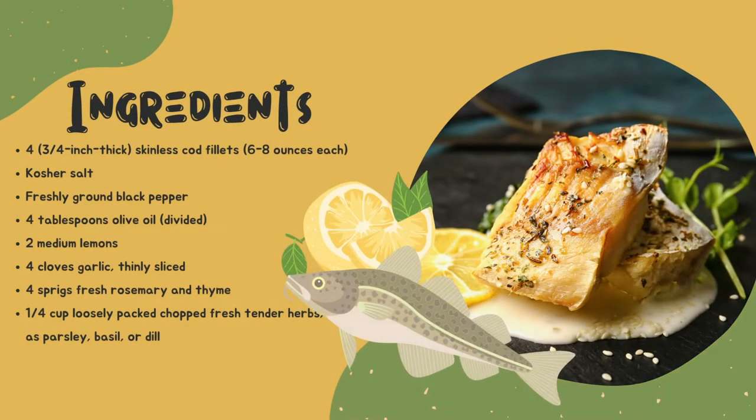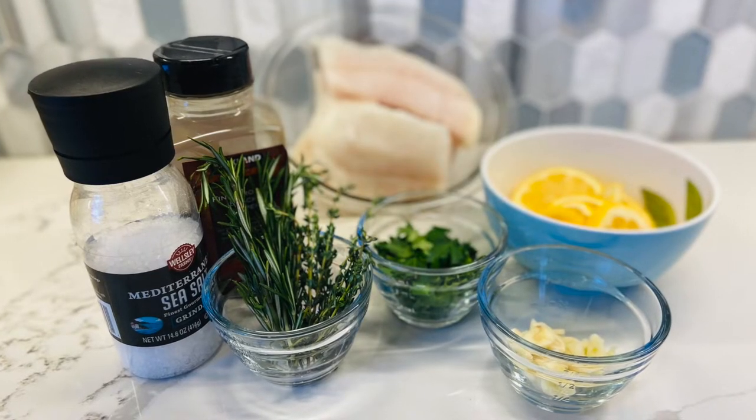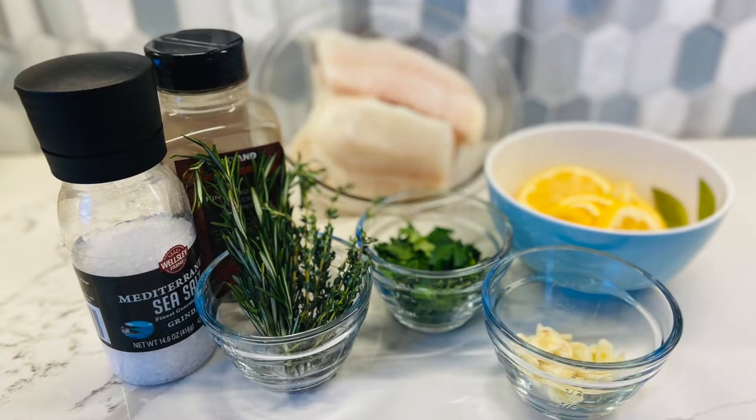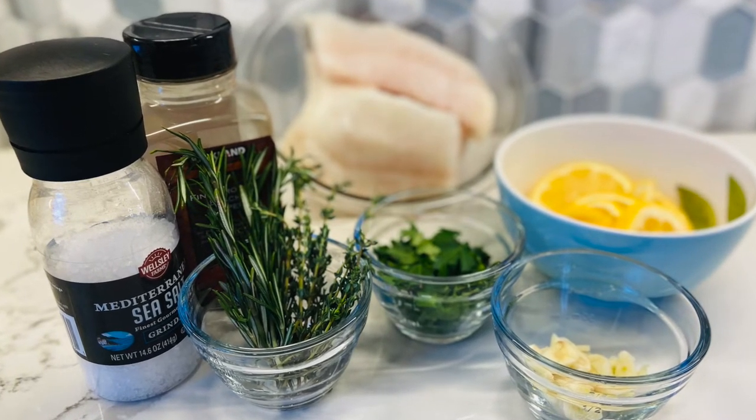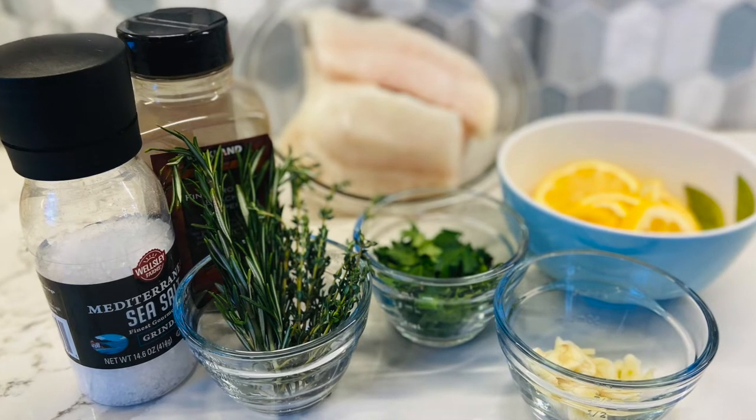For the ingredients you will need four skinless cod fillets, kosher salt, freshly ground black pepper, four tablespoons of olive oil, two medium lemons, four cloves of garlic thinly sliced, four sprigs of fresh rosemary and thyme, and one-fourth cup of loosely packed chopped fresh herbs such as parsley, basil, or dill.